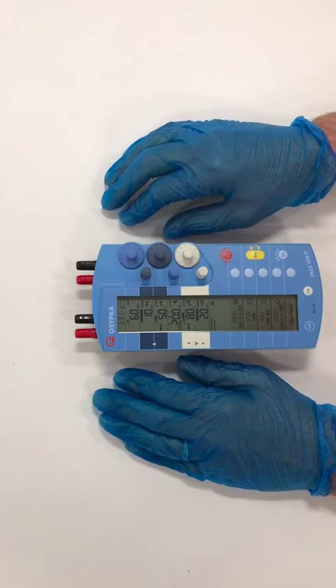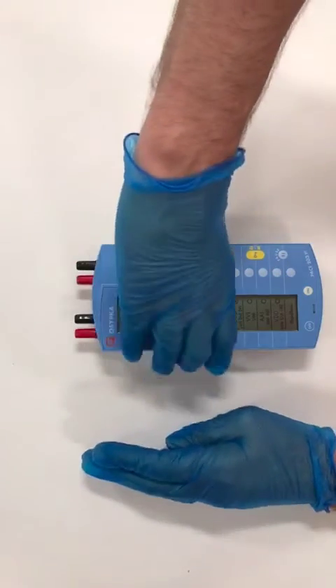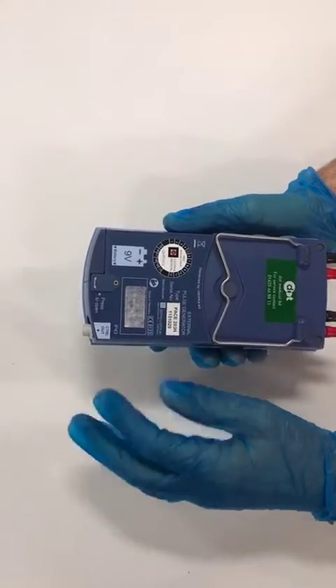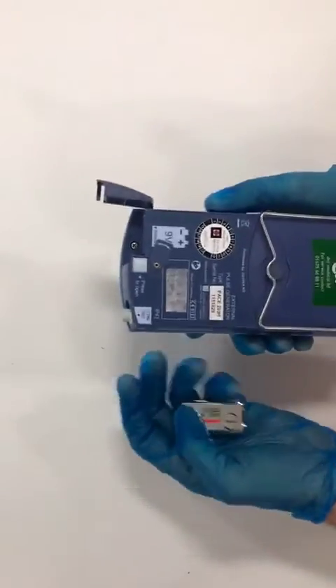To do so is very simple and it takes a few moments. You don't disconnect from the patient if you're already connected. You simply lift the device and turn it over. There is a little flap here — you move it to the side, press the button, and drop the battery into your hand.